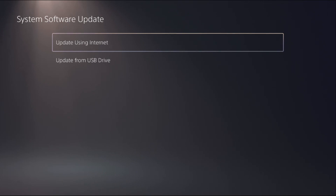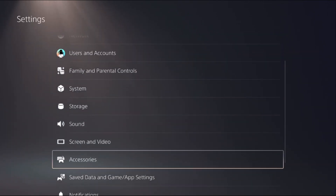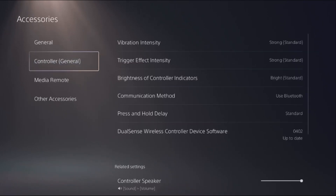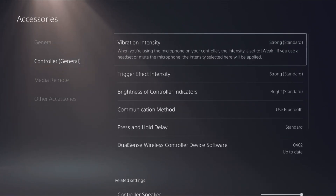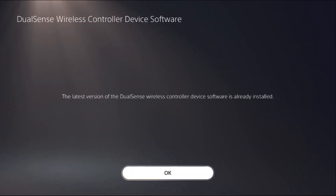Once done, go back and select Accessories, then go to Controller. From here, select the DualSense Wireless Controller device software and select it again to update to the latest version of the wireless controller software.